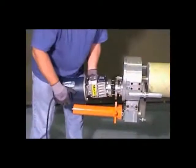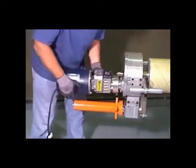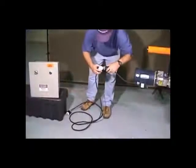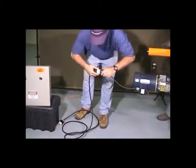Insert the motor and engage the locking pin on the motor. Connect the cable between the tool and the control box. Make sure the switch is in the off position and connect power to the box.